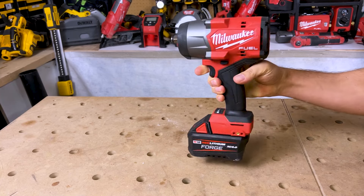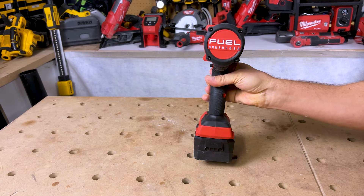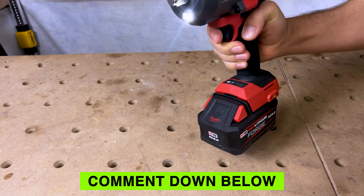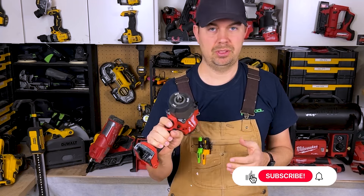This tool has Redlink on it, so you know you're not gonna overload your batteries or your tool. I'm partnering this up with the Forge battery, which is a super impressive battery and makes this tool just a beast.